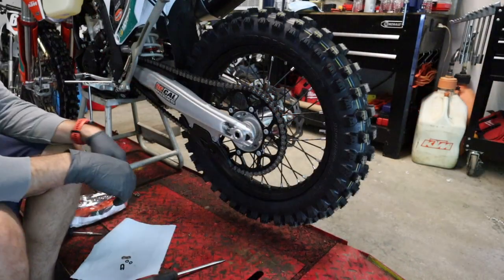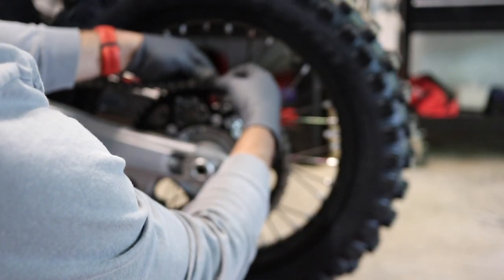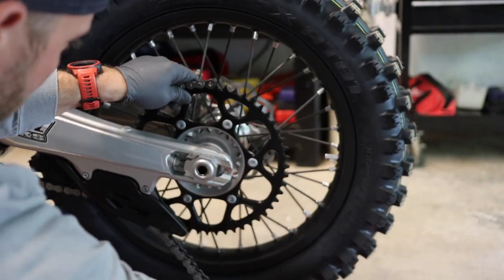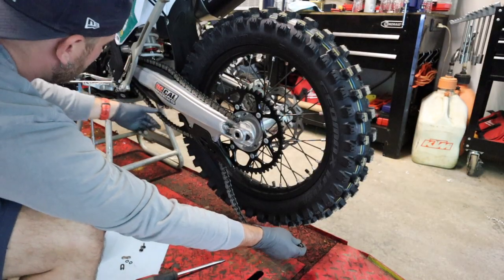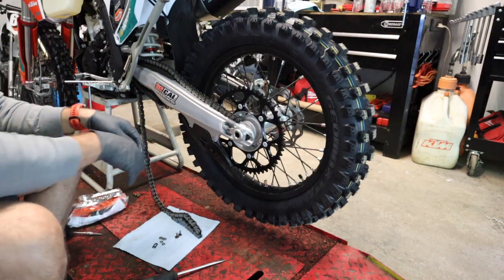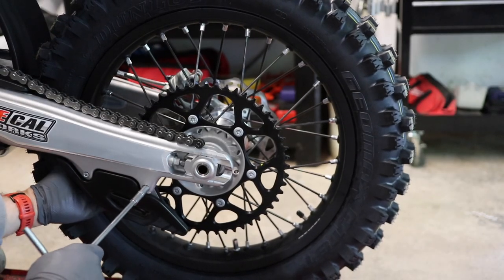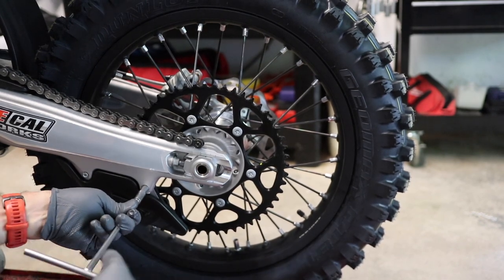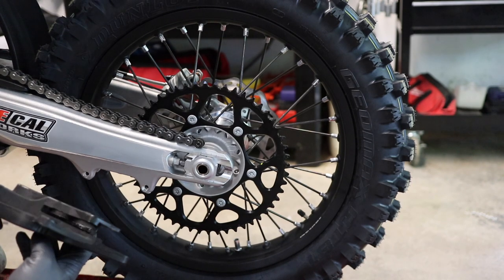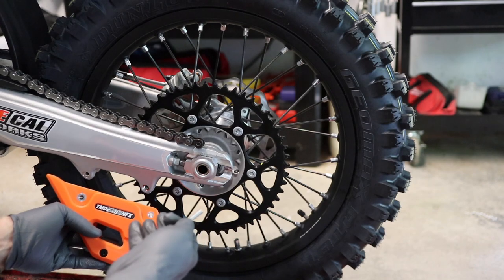Now we're going to take a flat blade — be careful you don't want to hurt the o-rings because this is an o-ring style chain — and we're just going to gently pry here to break the chain loose. I've got a paper towel down here with my o-rings and link. We'll take this off the back, make sure the o-rings come off with it, and let the chain pull through. Set it down on the paper towel. Now we need an 8mm — we'll use a T-handle — and go about removing the factory chain guide. Relatively straightforward; it's off. We'll set this to the side and grab our new TM Design Works.